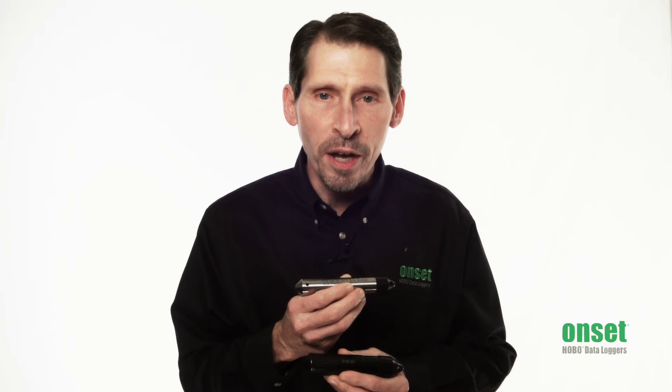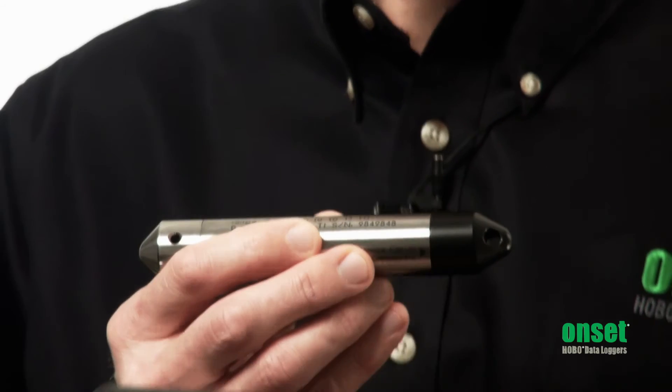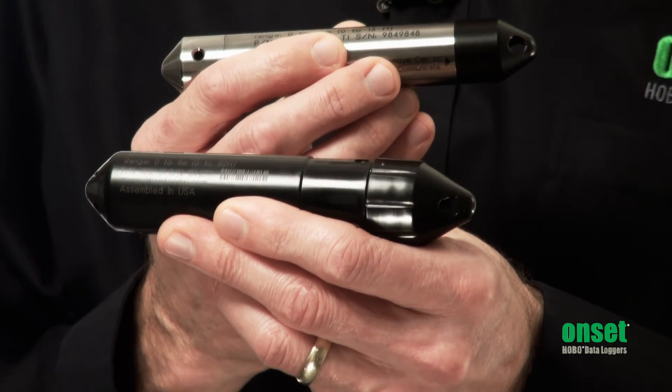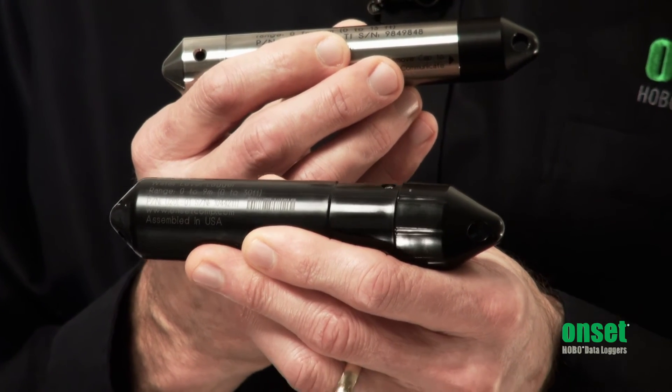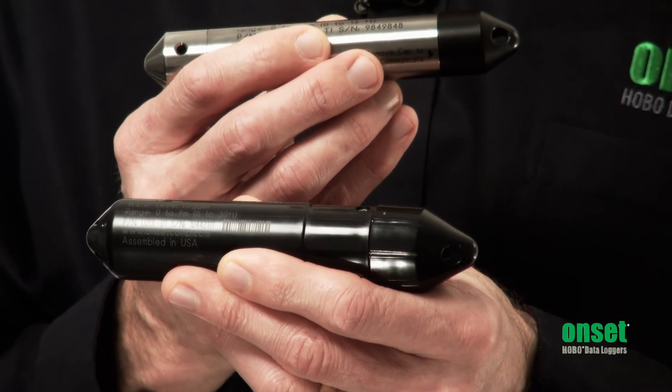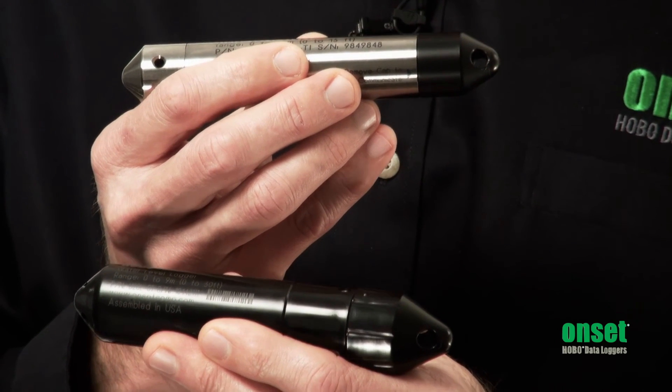For the U20 series, the accuracy is one hundredth of a foot for the 13-foot model and 0.05% for the other ranges. Our new U20L models have durable polypropylene housings and provide the best price in the industry, while still providing accuracy comparable to more expensive loggers.